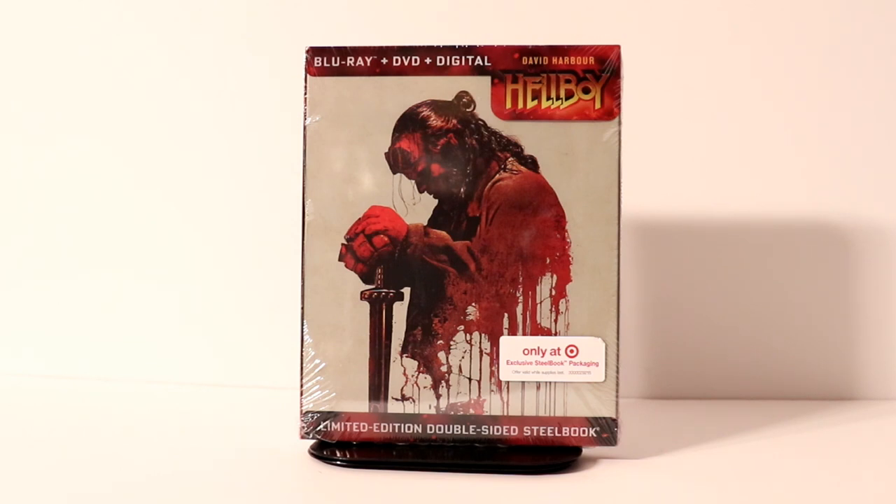Hey, Tony here. Today I'm going to do an unboxing of the Target exclusive steelbook for Hellboy. So stay tuned.